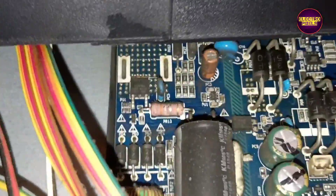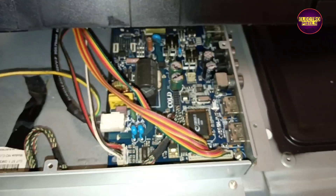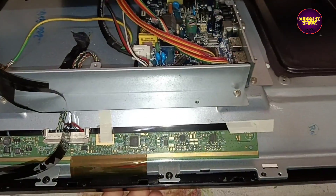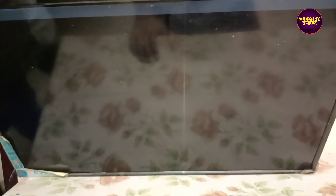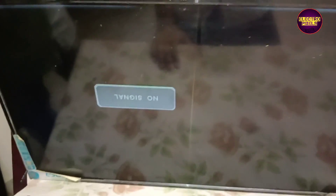As we discussed earlier, these types of complaints are mainly due to internal shorting in gate signals inside the glass panel. The shorting may be either from the left side or right side. If both side panel gate signals are shorted then it's not repairable.